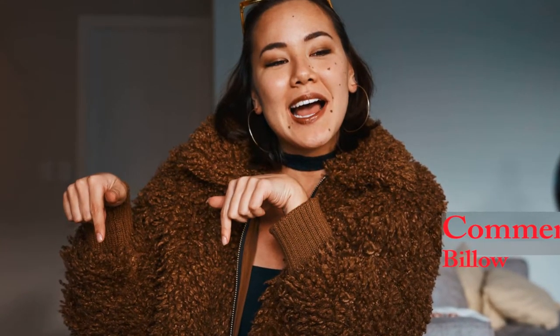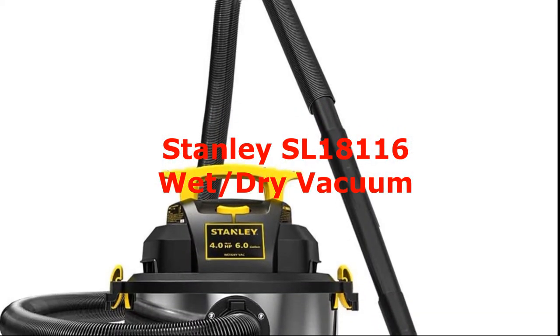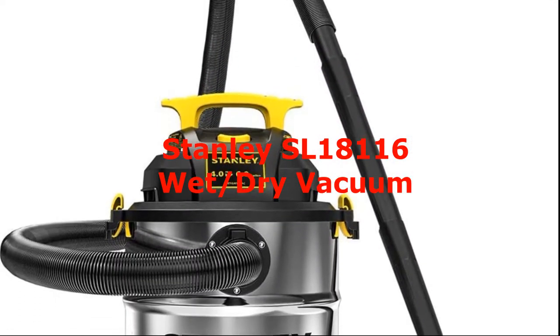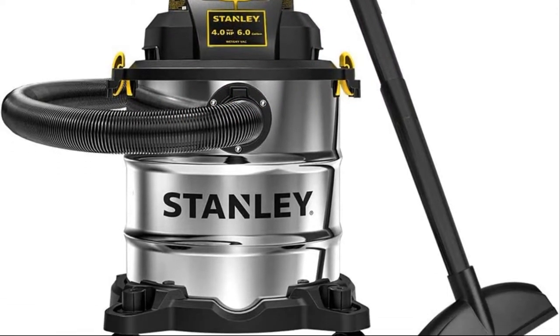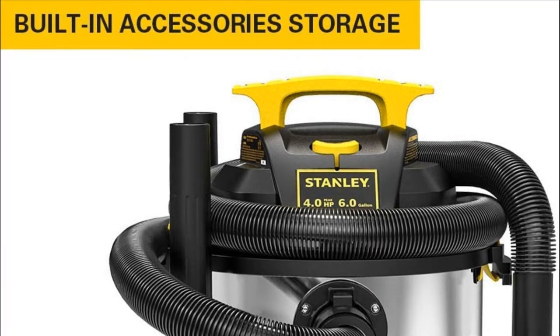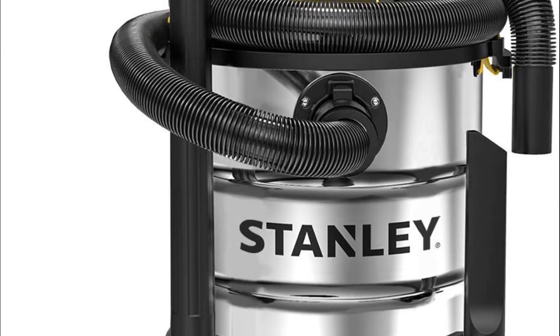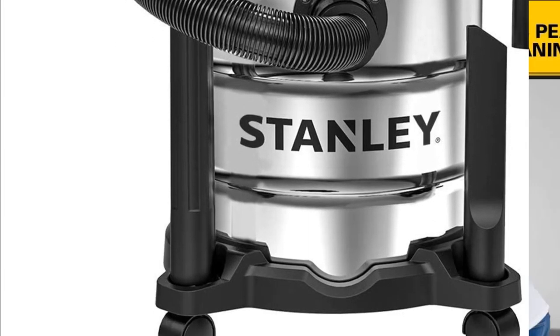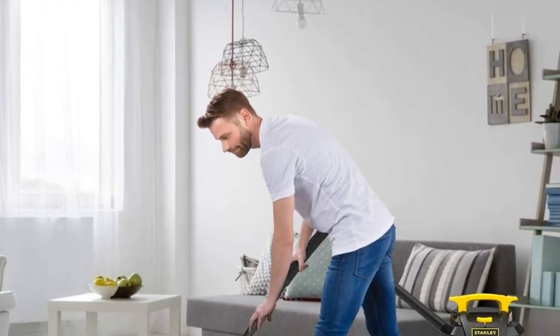Number one: the Stanley SL18116 is a powerful and durable wet/dry vacuum that can easily handle all kinds of debris, garbage, and dirty water. With a large six-gallon capacity, this vacuum can work for long periods without needing to be frequently emptied. The 4.0 horsepower motor provides plenty of suction power to make sure all the dirt and debris is sucked into the tank.